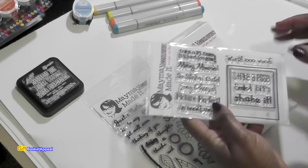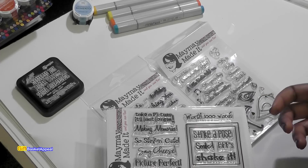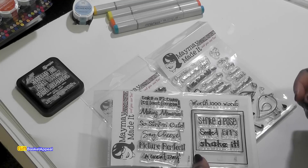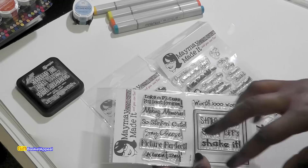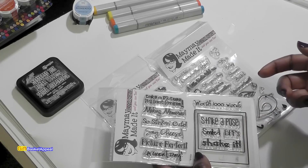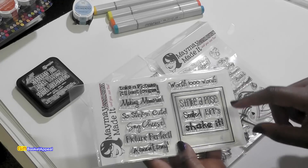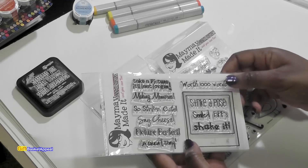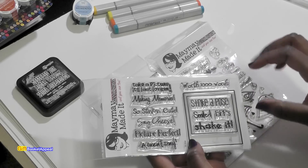For this particular design, I was hoping to just use one stamp, but the thing I really like about Maymay stamps is that you can use multiple stamp sets to create one card. The basis for this particular creation starts with this stamp set called Oh Snap. It's so adorable.